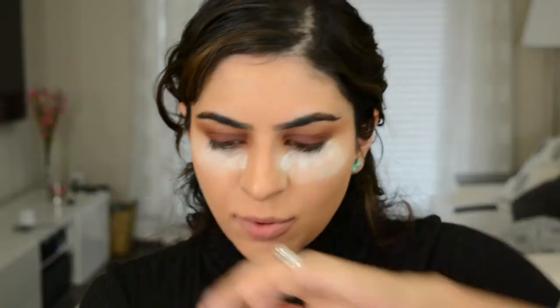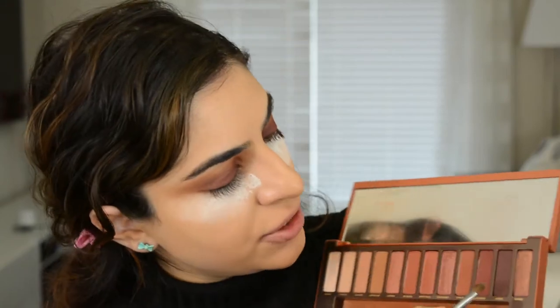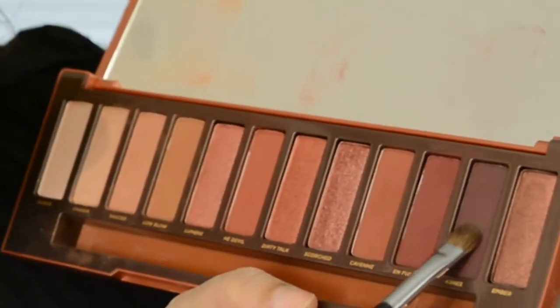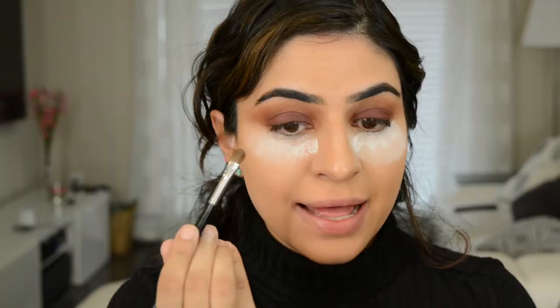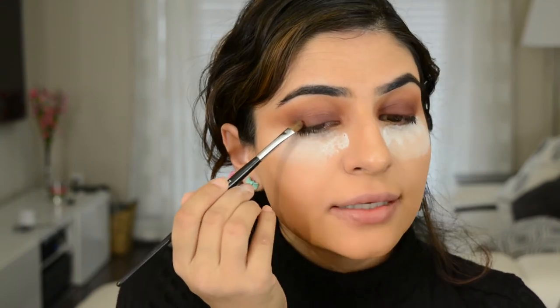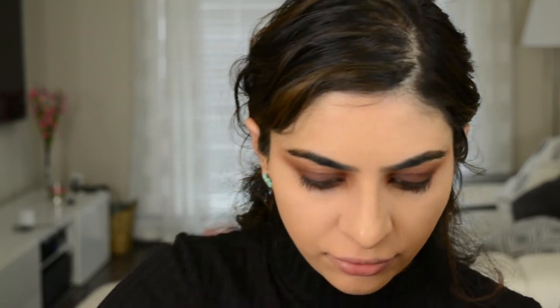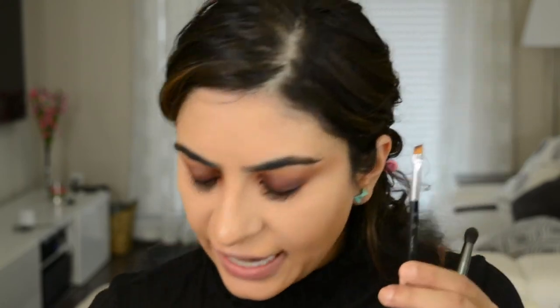Next I'm going to take an even smaller shader brush and dip into Ashes, which is that really, really dark purple. Lightly, I'm going to tap that along the lash line, and at the outer corner just tap it onto the outer corner. The last couple of steps didn't record, but I went in with an angled brush and Ashes and put it really close to my bottom lash line.